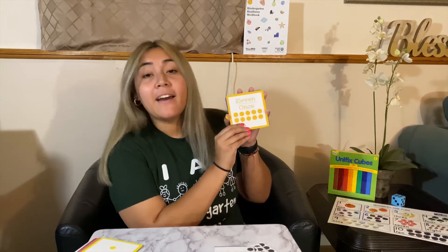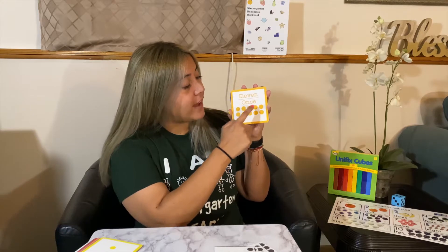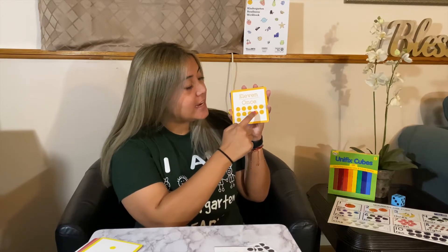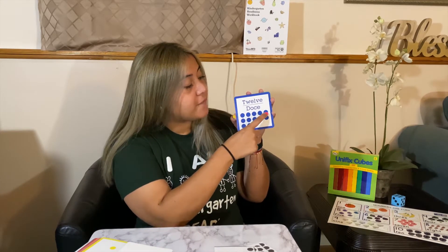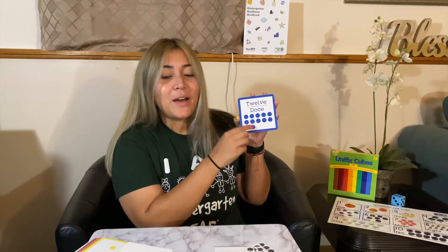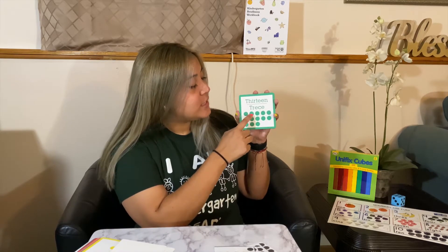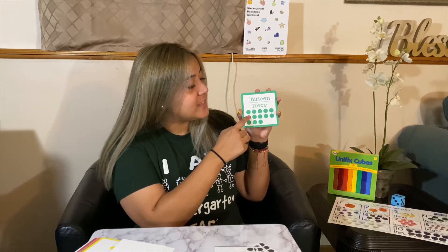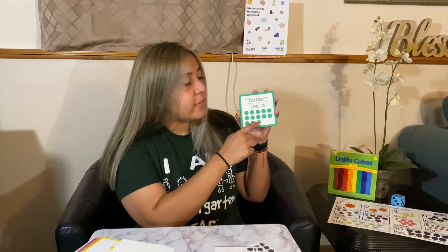So here we have 11 — counting 1 through 11. Then 12 — counting 1 through 12. Then 13 — counting 1 through 13.